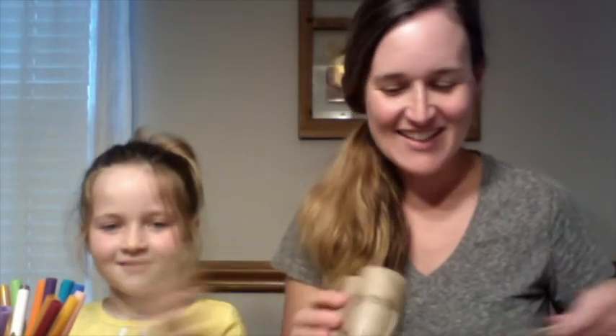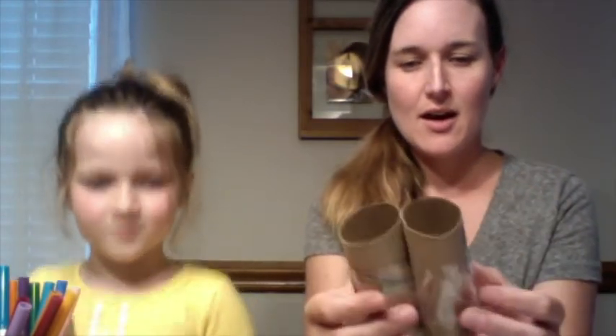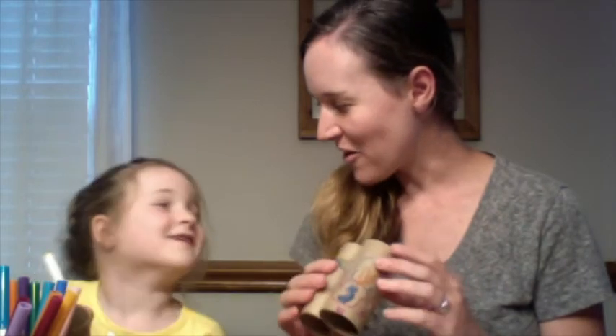Laura is going to start by decorating our toilet paper rolls, and once she is finished, we can either use tape — I just took the tape and went around the two rolls — or if you have glue on hand, you could just put some glue between the two. Then the only thing left to do is attach your string, and then you have your binoculars all ready to go.